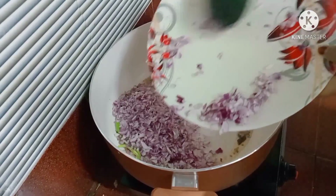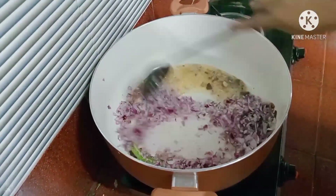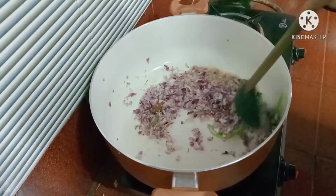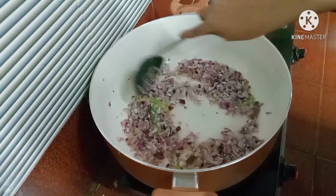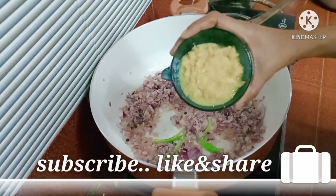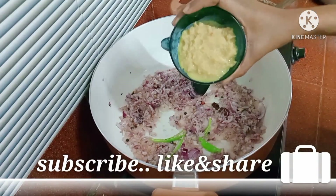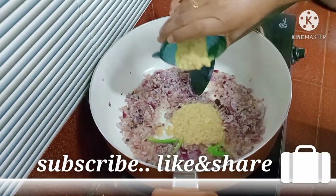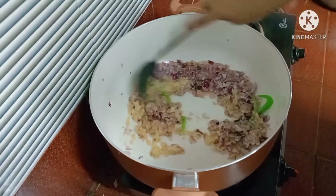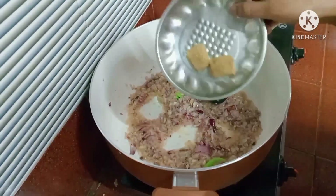I will make two medium-sized pieces. Then I will add 2 pieces in the pan. I will add 1 piece of paste in the pan. I will add 1 tablespoon of ginger. I will add this too and put it in the pan.